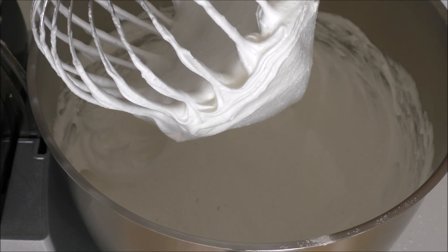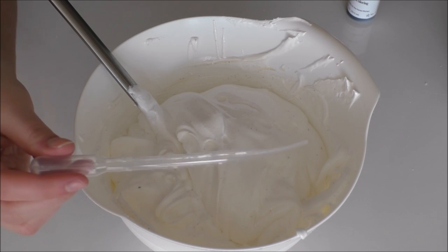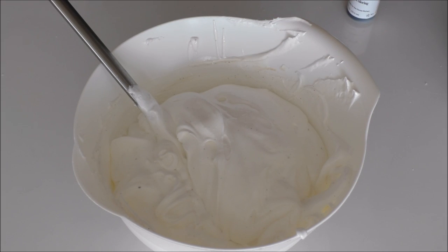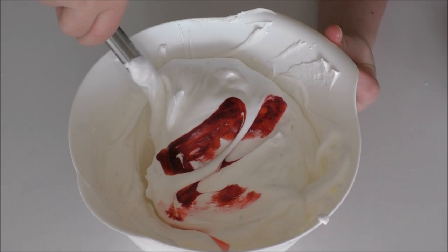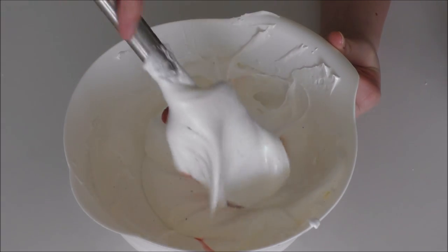My meringue is now done and I'll transfer it into another bowl to add the last ingredients. Now it's time to add in my strawberry essence and my red food coloring. I use a dropper to control how many drops I add in, because my essence is quite strong — I'll be adding 20 drops. Then I add some red food coloring for the pink color, and fold it in. It's important not to stir but to fold.